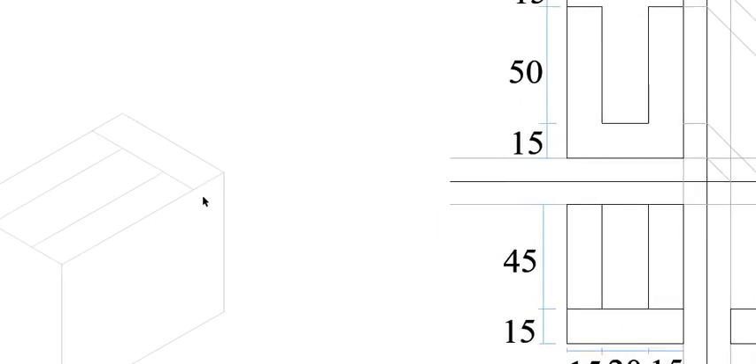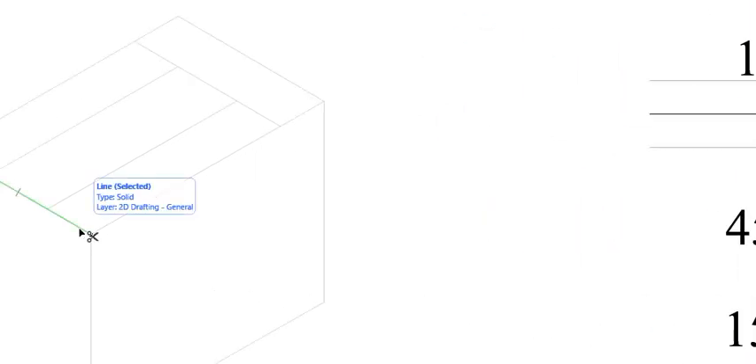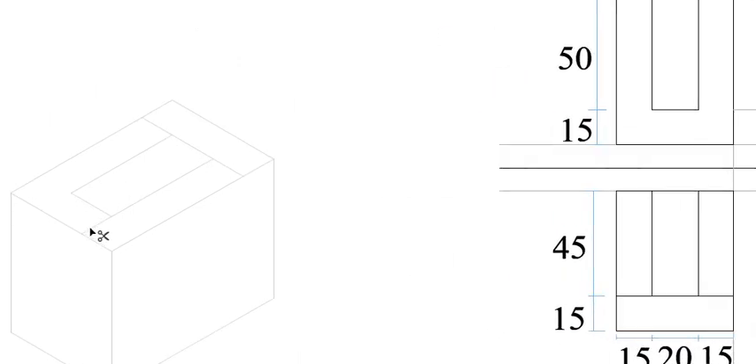From this line here you can measure 50 millimeters from this side, or from this line here you can measure 15 millimeters - either way you end up at the same thing. We are going to trim this part, trim this one like that. So we already have your plan placed right there.